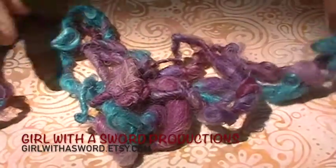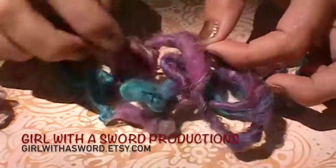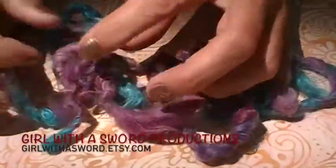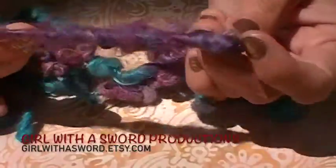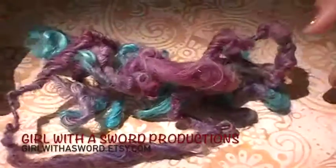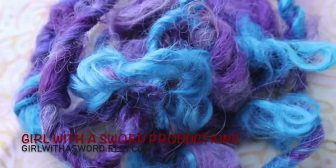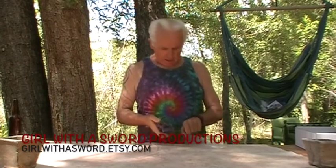Maggie sent us these really fun and beautiful samples of her handspun yarn. She didn't include the fiber content, but you can see there's some shine in there and wool. I love that it's thick and thin — there's so much you can do with this yarn. I think this would make a really fun snowboarding hat. I love her handspun yarn; it's so beautiful.